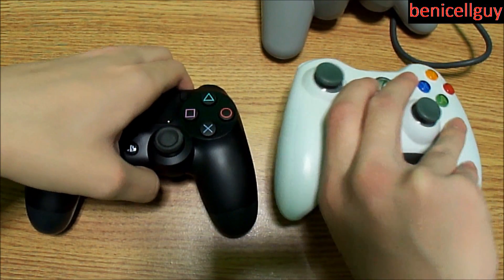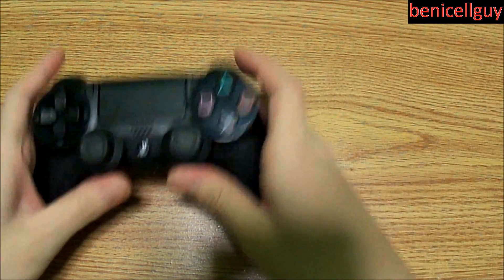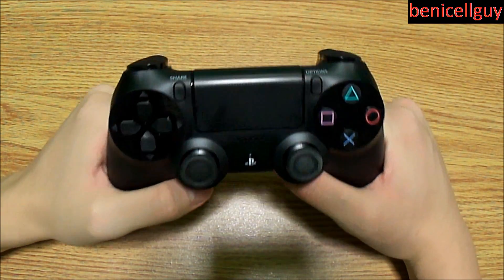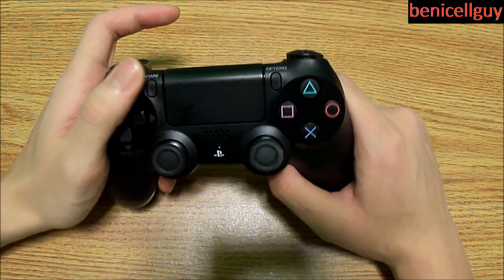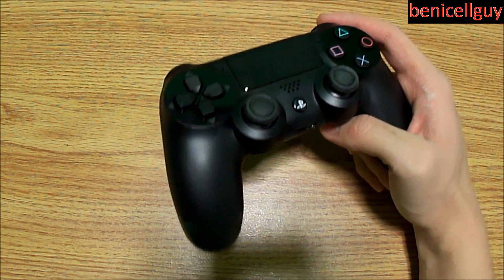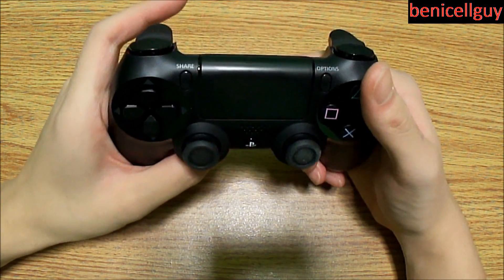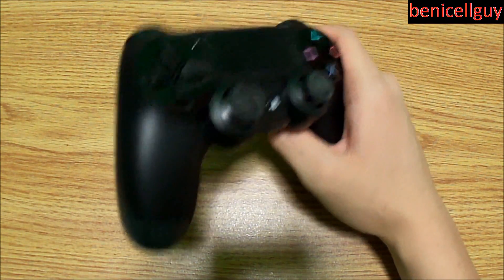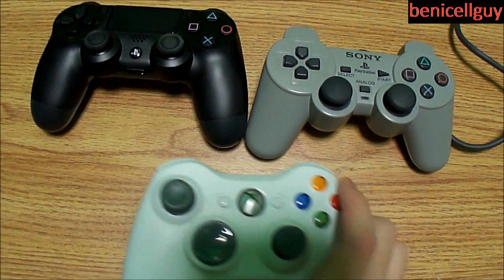That's pretty much an overview of the PS4 controller. What do you guys think? Do you prefer the PS4 controller, the PS3's DualShock 3, the Xbox controller, the Wii remote, or the Wii U gamepad? Leave your thoughts in the comments. To be clear, this is not a full review — it's a tour and comparison using the PS1 and Xbox 360 controllers.